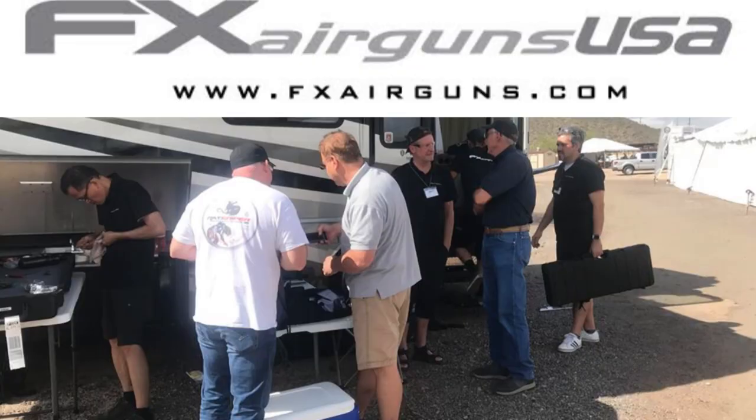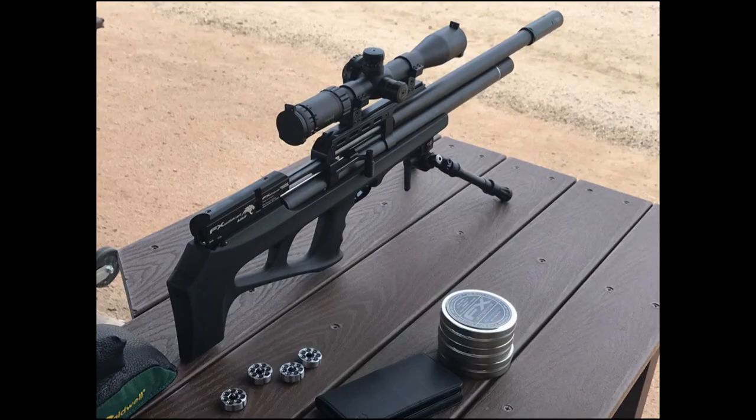FX USA really had a huge showing at EBR. They had this huge RV. I was not there — I had a couple people share some pictures with me. Here's the FX crew unloading and getting things set up. And here you have one of the pictures that one of our spies was able to get us — that is the new prototype for the .30 cal FX Wildcat.